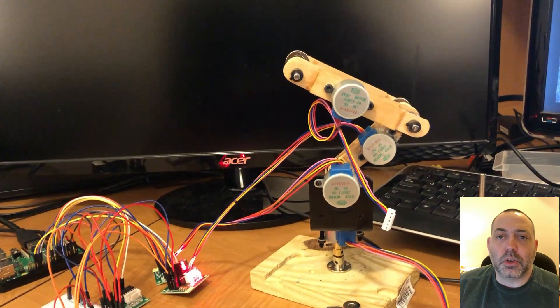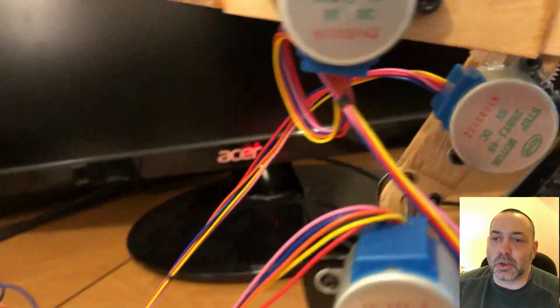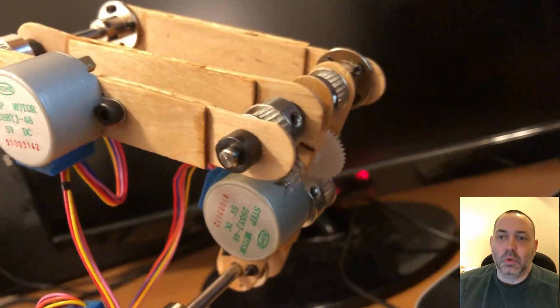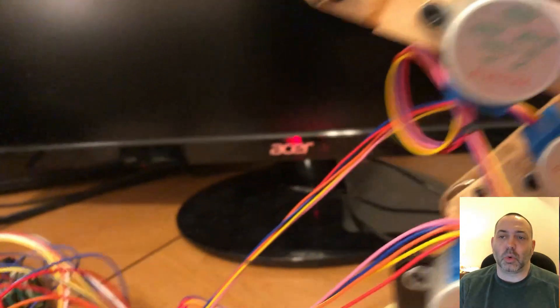Hey everybody, welcome back to challenge yourself.blog. The homemade robot arm is coming to life. I just wanted to showcase the first motions of it. It moves a little slow, but the little gearbox that I was putting together is working as intended.